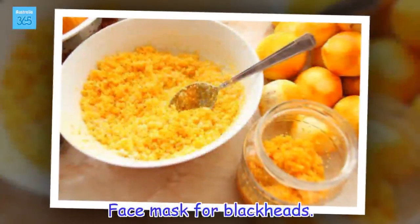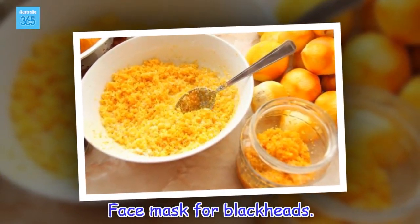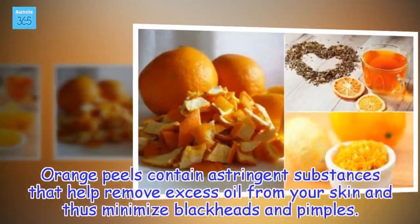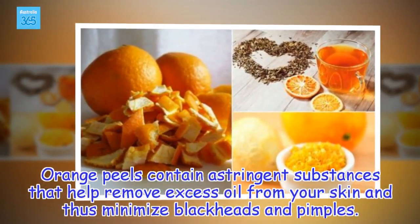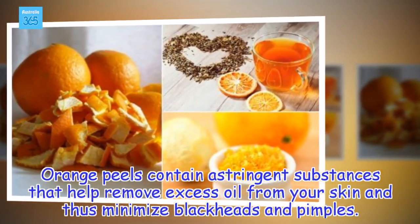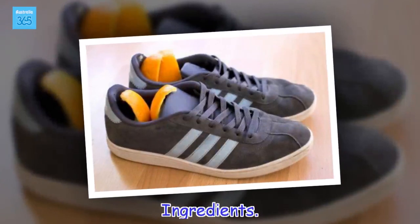Face mask for blackheads. Orange peels contain astringent substances that help remove excess oil from your skin and thus minimize blackheads and pimples. Ingredients: